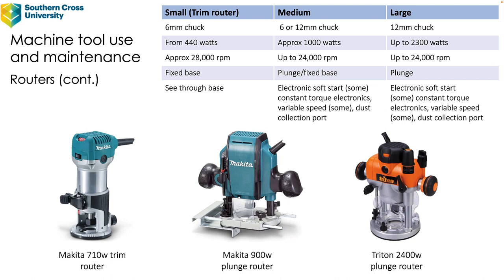The small trim router usually has a 6 millimeter or a quarter inch chuck. It's about 440 watts upwards — that particular one there is a 710 watt one. They will rotate at around about 28,000 RPM which is pretty quick. They've got a fixed base and a see-through or fairly large opening so you can see into it.